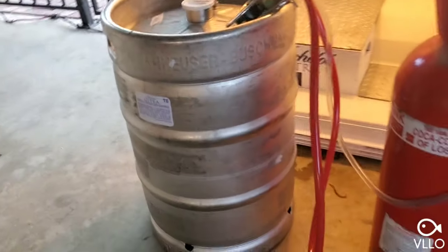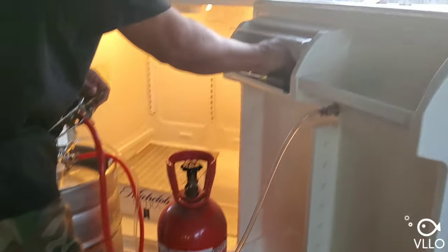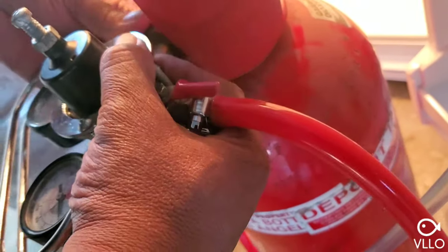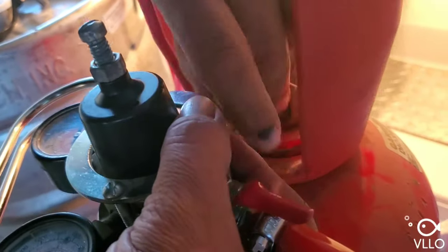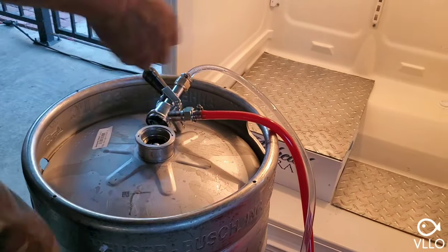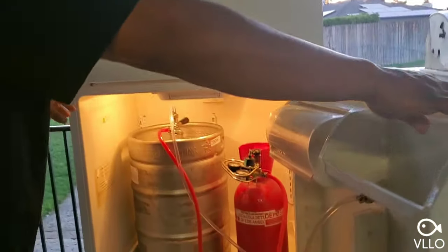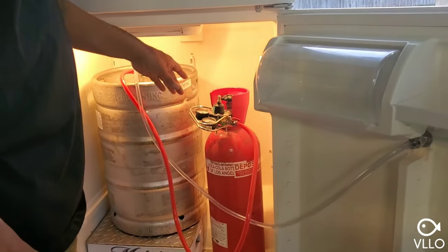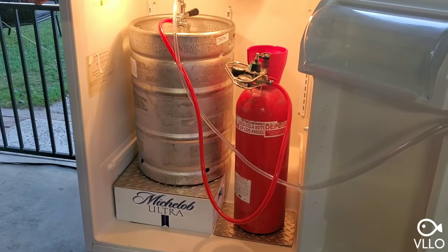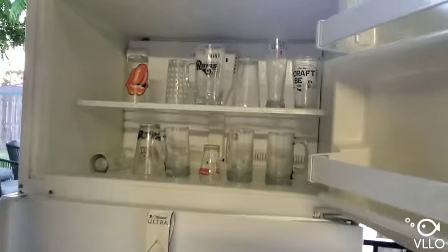I picked up my CO2 tank today. The first thing I'm going to do is hook up the CO2 tank. You need the C60 washer — make sure you get that or it'll leak. Now we're going to tap the keg. I've got my keg hooked up and CO2 tank hooked up. I set the CO2 to 11 PSI. This is a half-barrel keg — you can get about 160 twelve-ounce glasses out of it, so do the math and see if it's worth it. In here I have my frozen mugs.